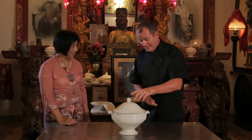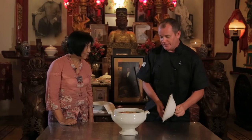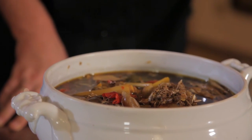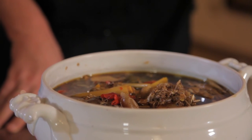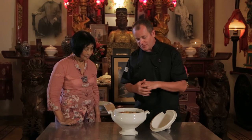We've cooked it for 20 minutes. It looks absolutely fabulous and we've transferred it into a typical kind of Chinese serving pot. You can see how the chilies have broken down. I'm smelling the soy, the ginger and the lemongrass in there. It's all beautifully come together.